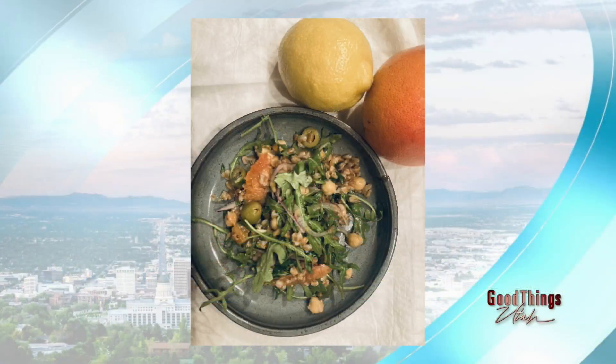Oranges are such a great deal at Harmon's right now because I just bought a big bag. So what do we need to make this salad? We're going to start with — we've cooked some farro.